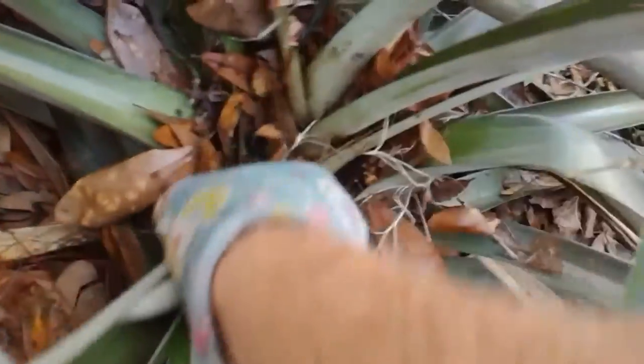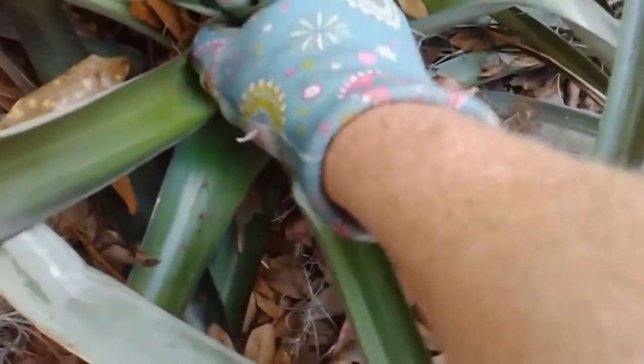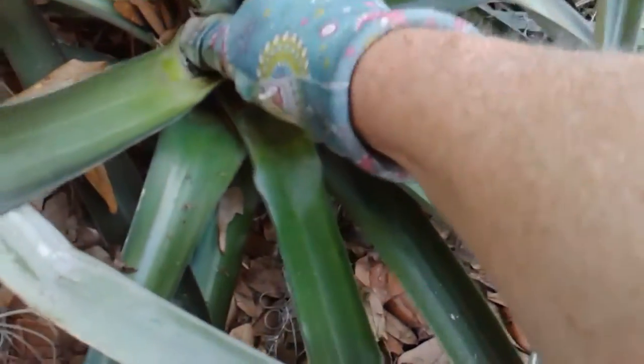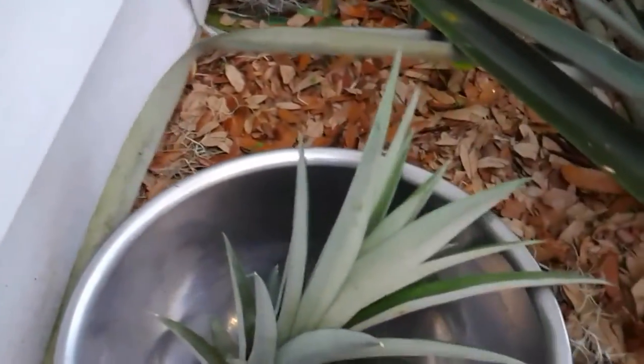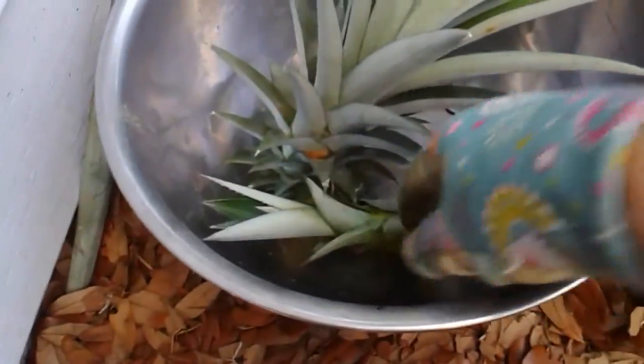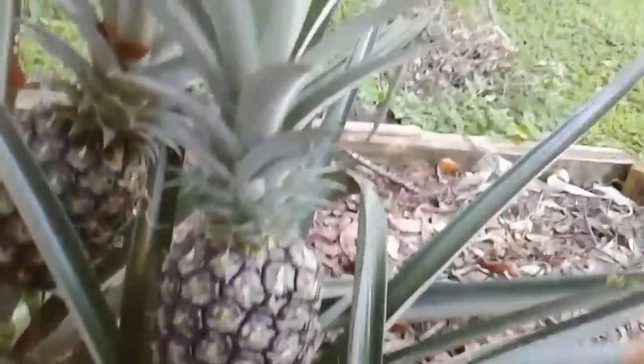Your pineapples will multiply significantly by doing this. If you have someone growing a pineapple and they're willing to gift you a pineapple top, that's awesome. But if they're willing to gift you a pineapple slip, then you're ahead of the game by several months.